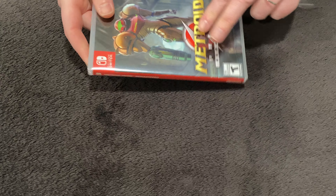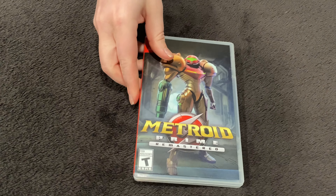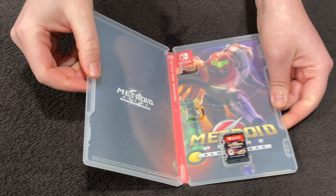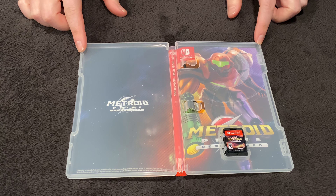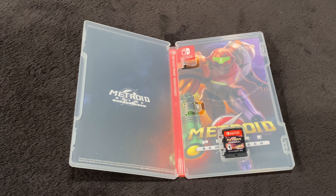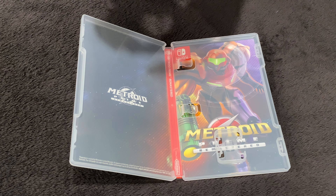I did hear that they have a reversible cover in here, so hoping that's the case. There's Samus in all her glory on the front. Just pop it open, and yes we do have a nice reversible cover. Let me get you a closer look at the game card — just like to show the artwork on the game card here.